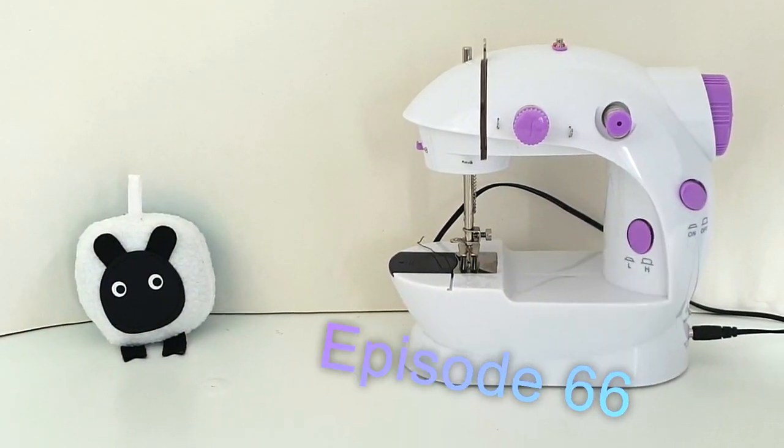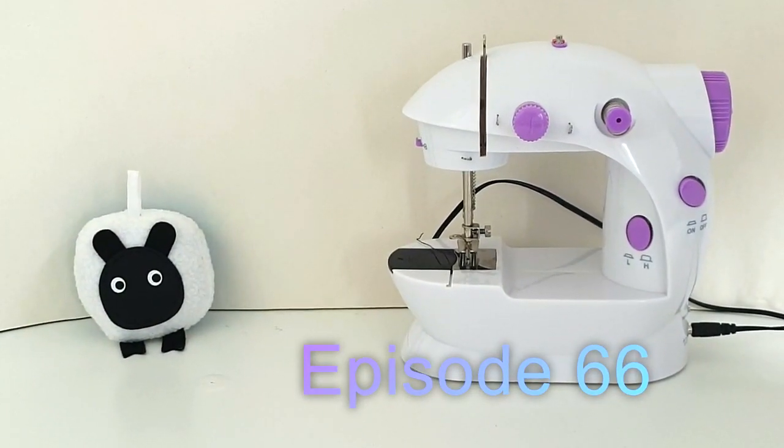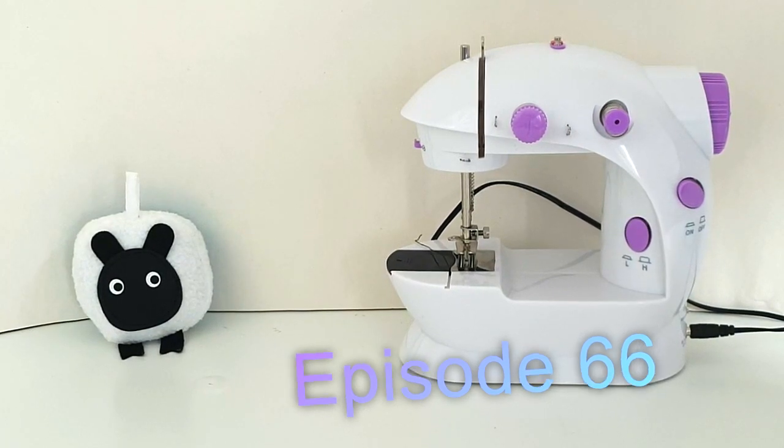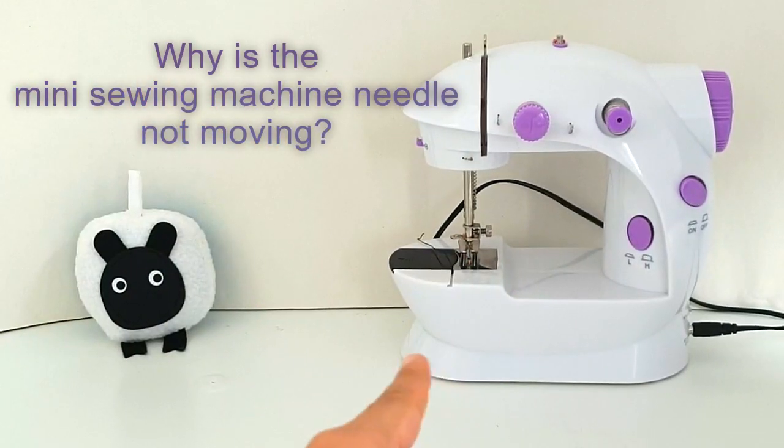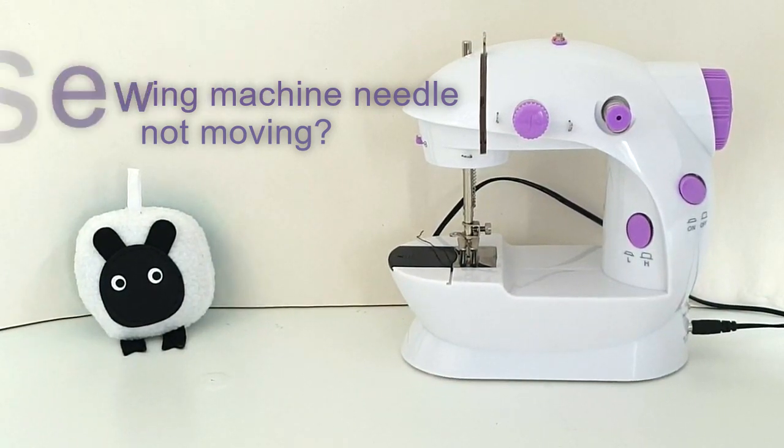Hi everyone! Welcome to episode 66 of the Sew Not Scary series. In today's episode, we're going to take a look at why your mini sewing machine's needle is not moving. So let's go ahead and get started.